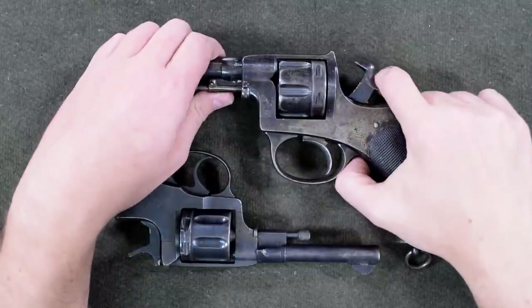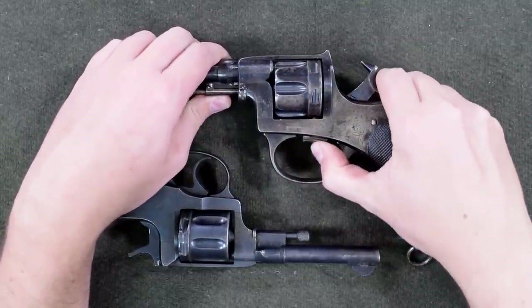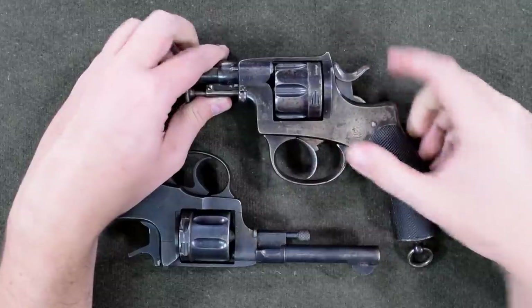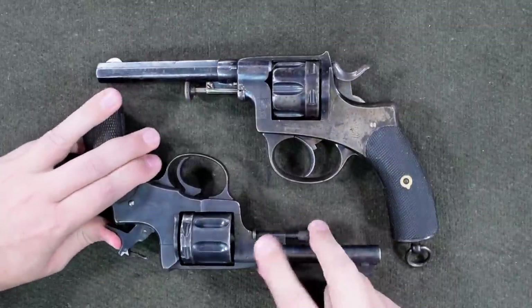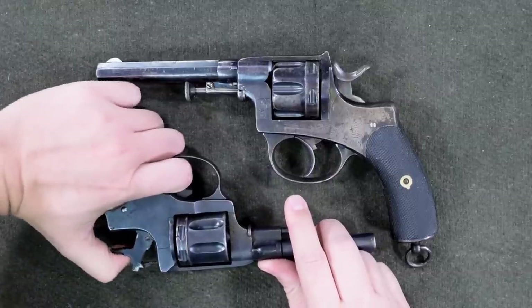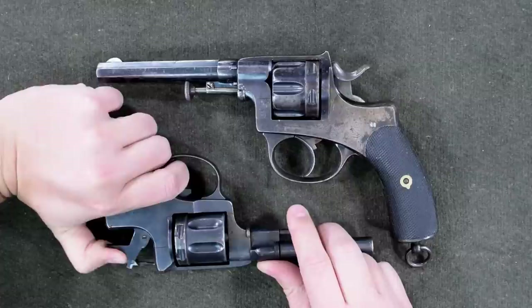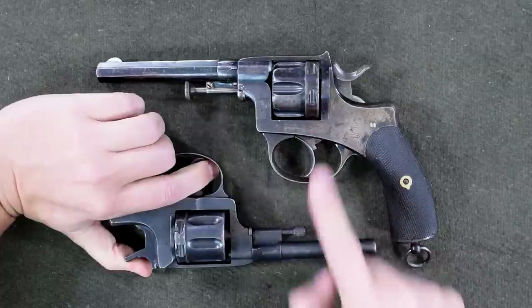When we operate the gun — single action, and boom, double action. This one: single action, you see that cylinder go forward, and double action — yeah, that cylinder went forward again. That's our gas seal, not present in this system.